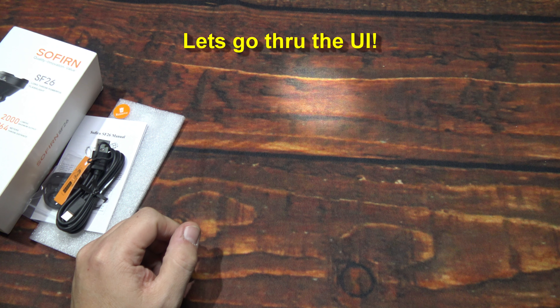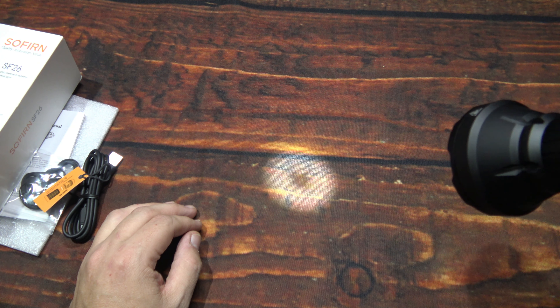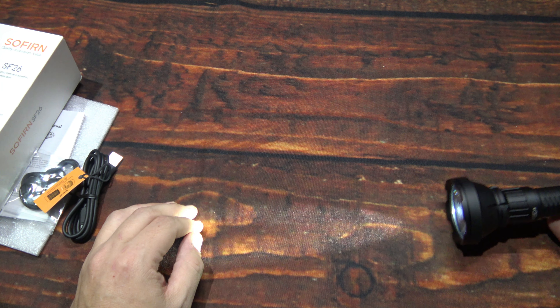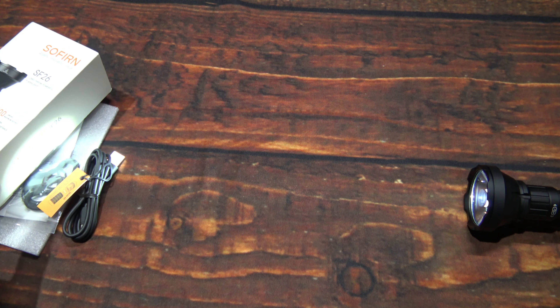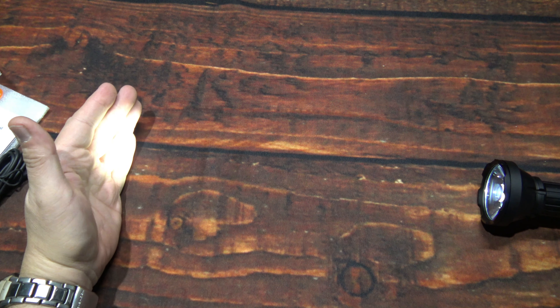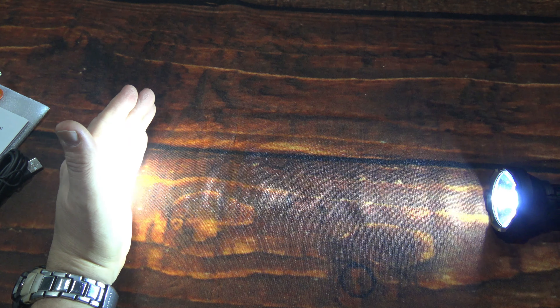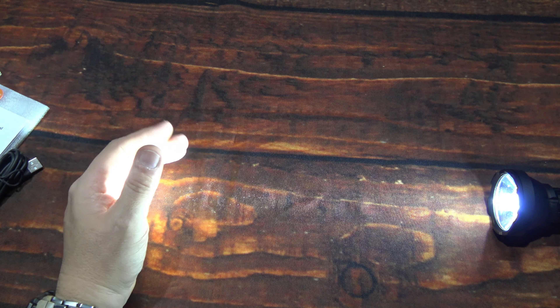Let's get it all back together and go through the UI. The UI is pretty straightforward. Turning it on does have a donut effect up close, but that's not the case in real life especially at distance. The thing has some very nice ability to throw that beam out there, and Sofern has been making some of the best budget lights you can get for the quality. I can feel the heat of this beam from a foot away — maybe a little bit more. Impressive.